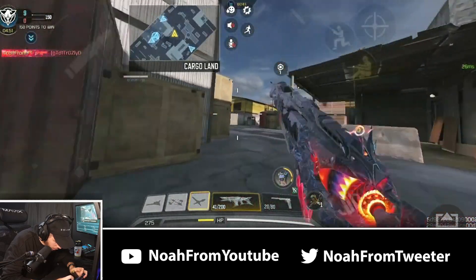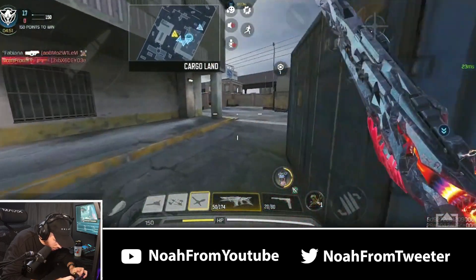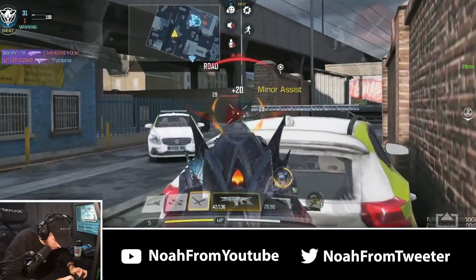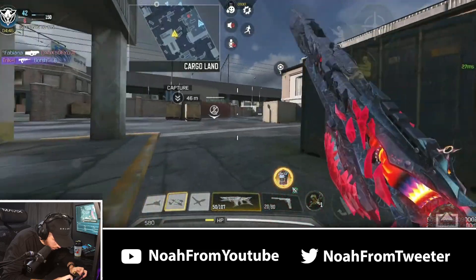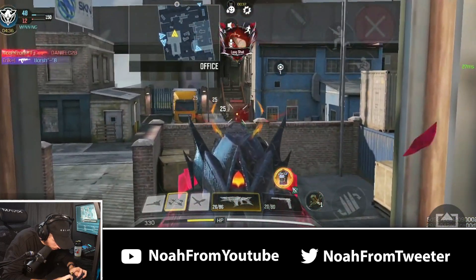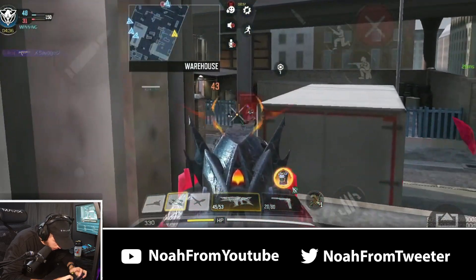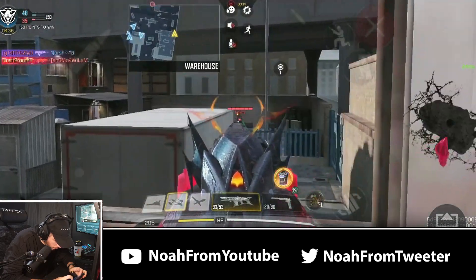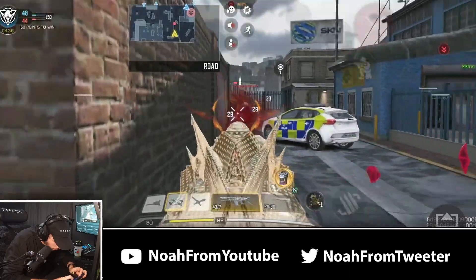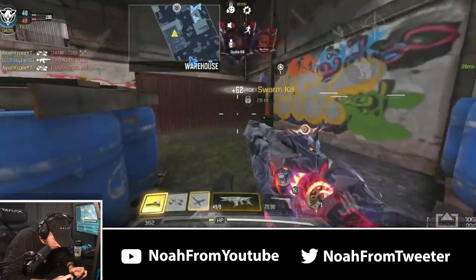I basically just chase people down around the entire start of the match. My biggest downside on phone is using tap ADS when I'm so used to hold — I get stuck in ADS. I do have my kinetic now, so we'll pop that and push forward. Perfect swarm. I gotta fall back — they're gonna start spawning really close. I only have 50 shots left but I've got the advanced, so I'll put that into this guy.